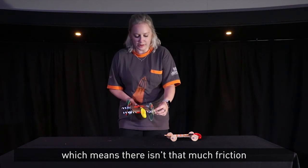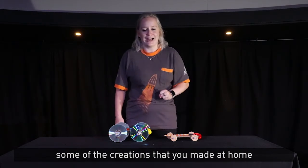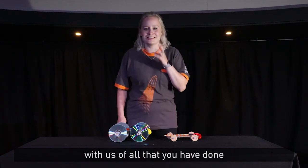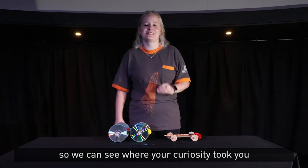I'd love to see some of the creations that you made at home, so please can you share videos and photos with us of all that you have done, so we can see where your curiosity took you.